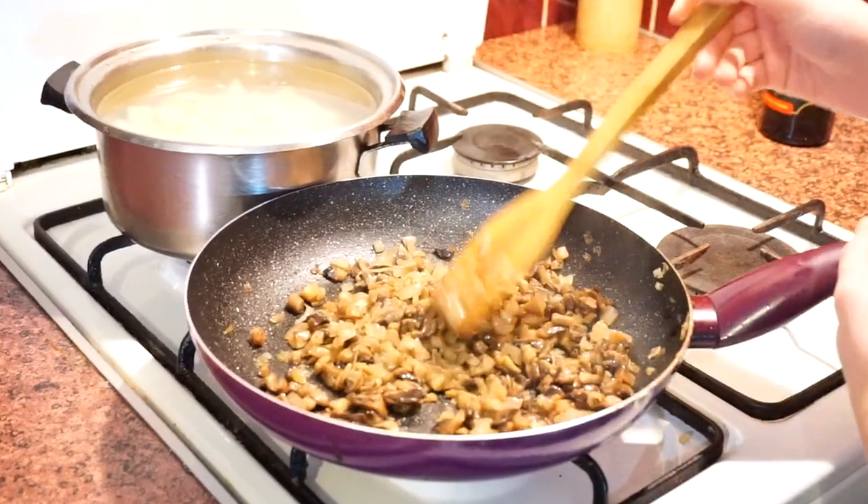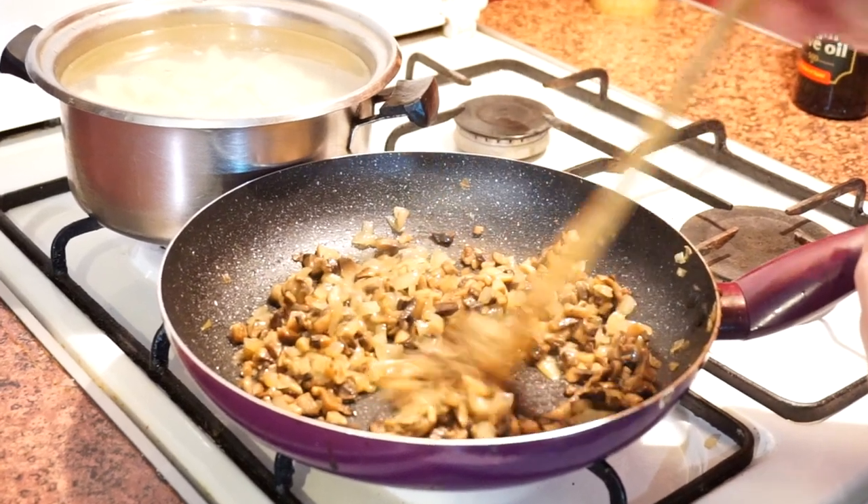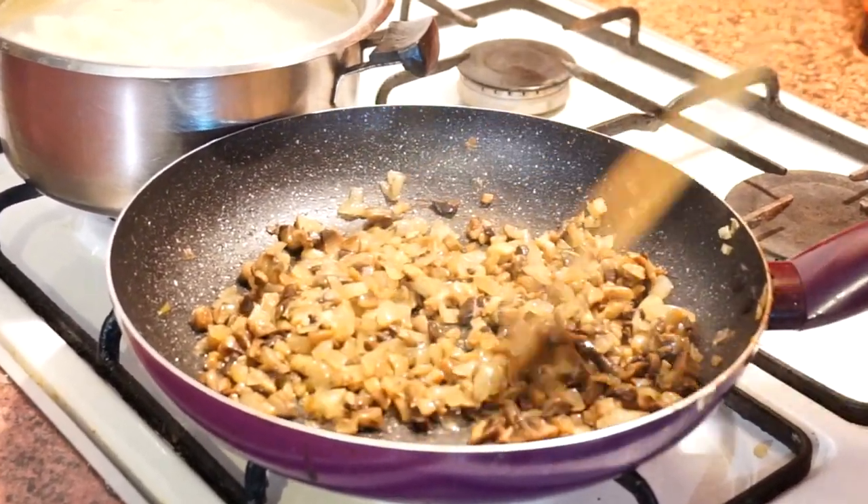It's just 10 minutes past and I see that our mushrooms still have some water, so we're gonna cook them for 5 minutes more.